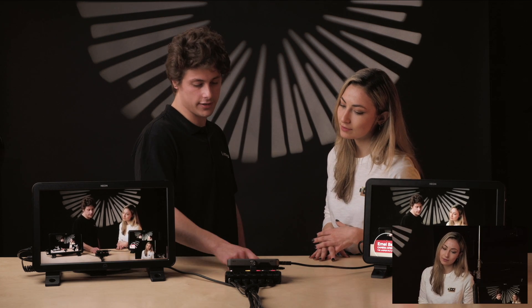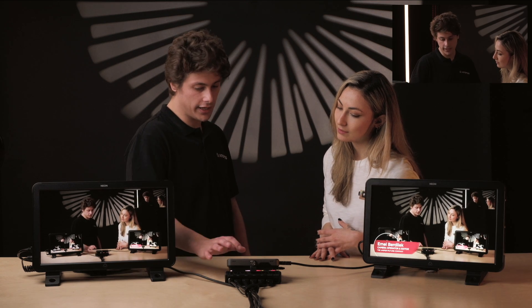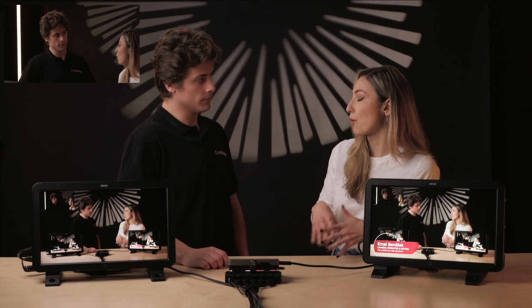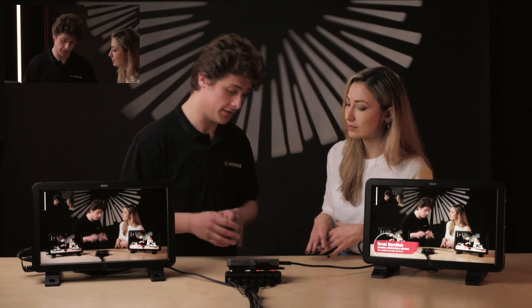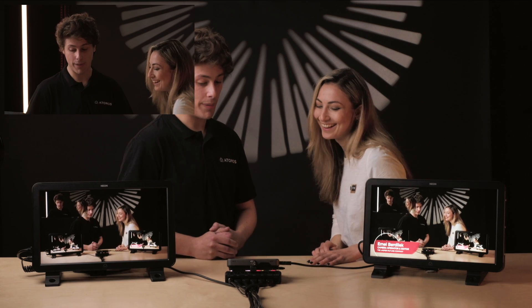I could go to input three or input one, and I can also move it around the screen. Can we change this while we are live as well? Great question — you can do all of this live. You can change the size, and you can even play with the opacity.